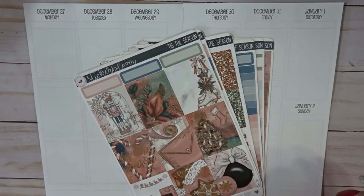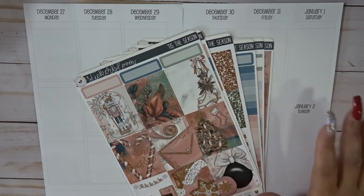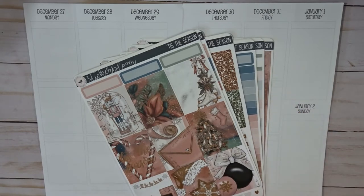Hey everyone, welcome back to my channel. This is Nichelle and today we are going to be setting up my weekly spread for the week of December 27th through January 2nd.